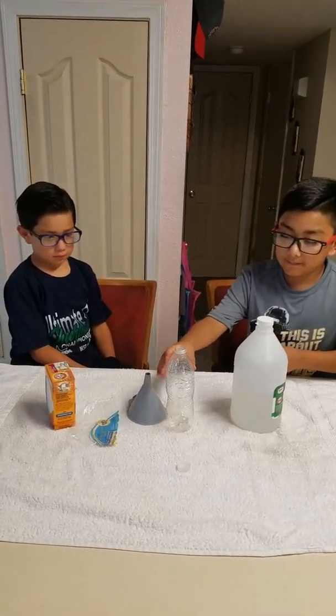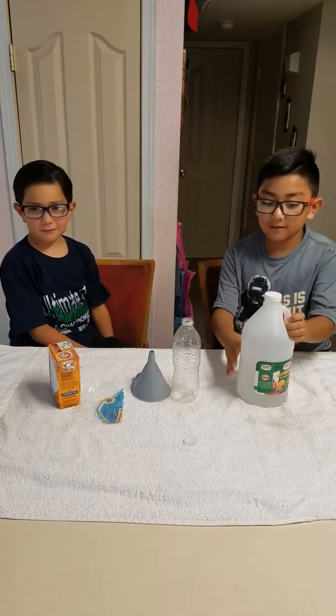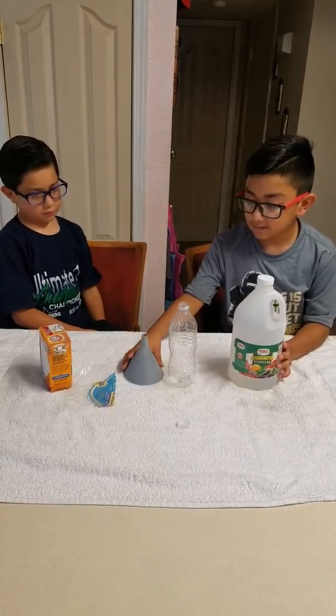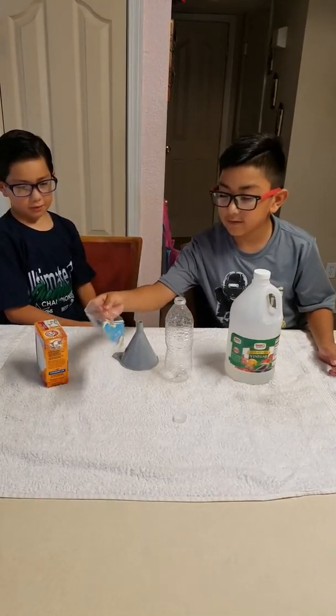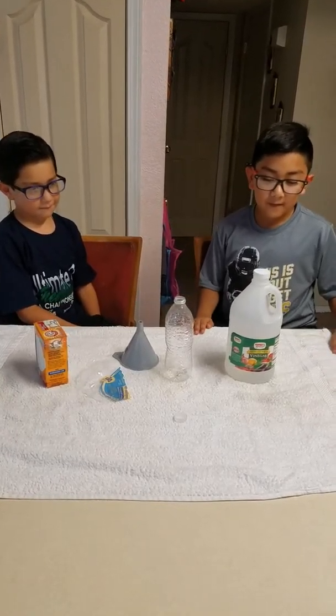Hey guys, it's us, the AG Brothers, and we're popping a water bottle. The ingredients you need are vinegar, an empty water bottle that was already used, a funnel, some kind of plastic, and baking soda.